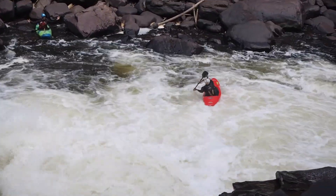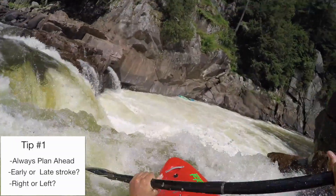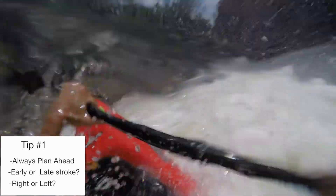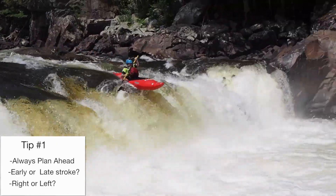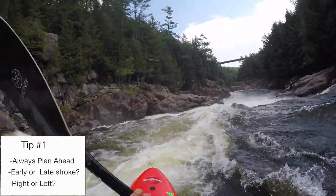Tip number one is to plan ahead. For every single boof that you do, it's good to know coming into a rapid whether you're going to go for an earlier boof or a later boof, and whether a left stroke or a right stroke is going to set you up for success better.